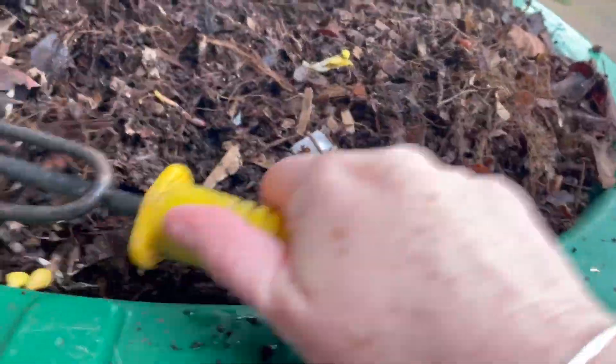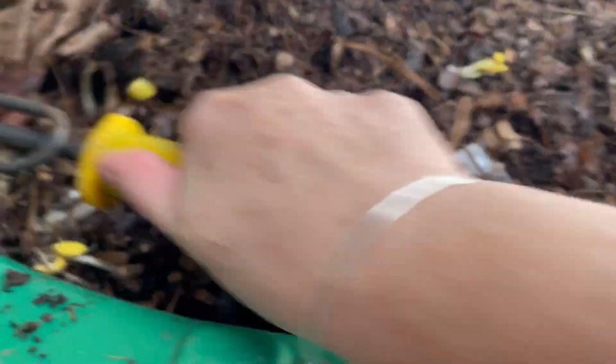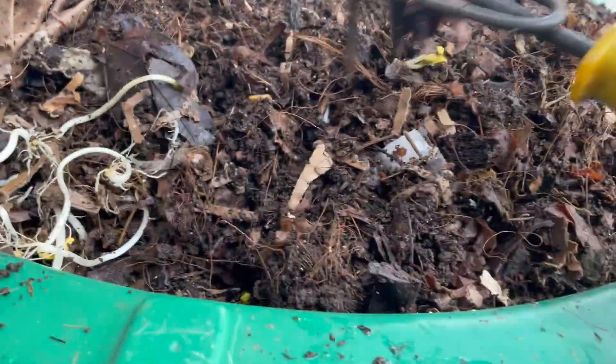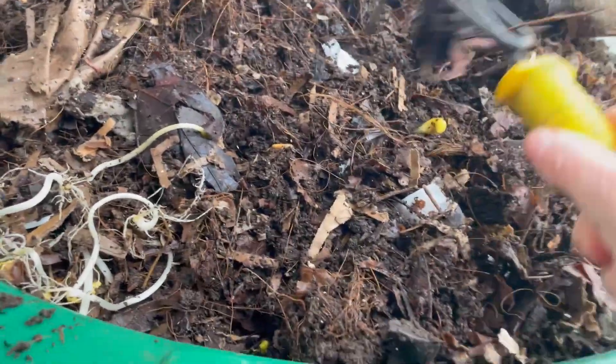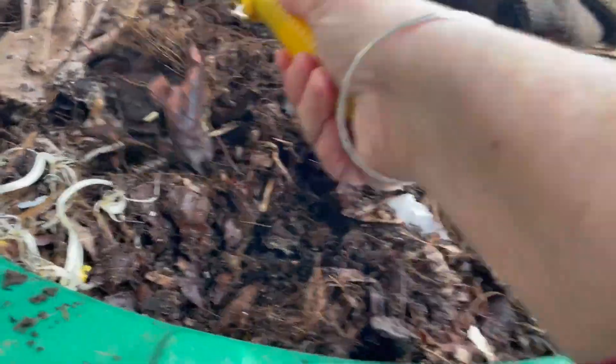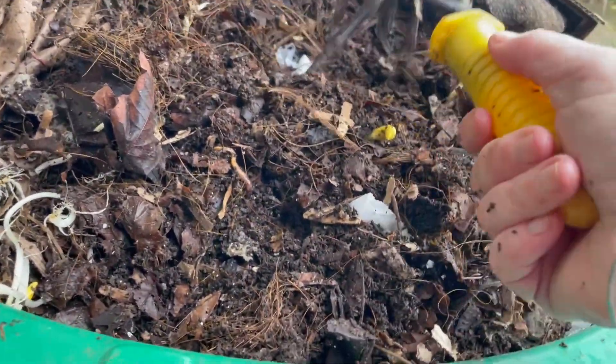Just getting those pumpkin sprouts buried, which is more food for the worms. I've had this lid open for about 20 minutes now, so the worms have long gone, but I can assure you there were plenty of them milling around on the top when I first uncovered it.